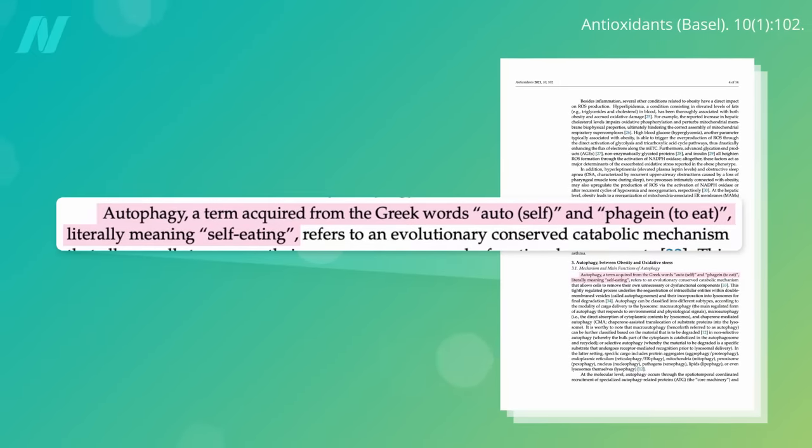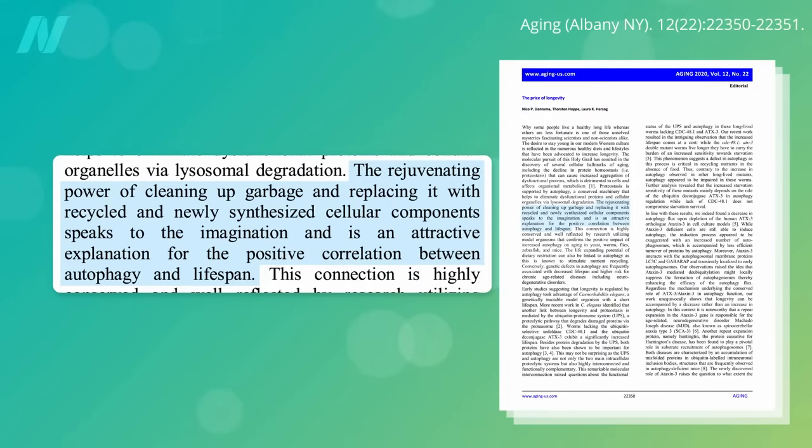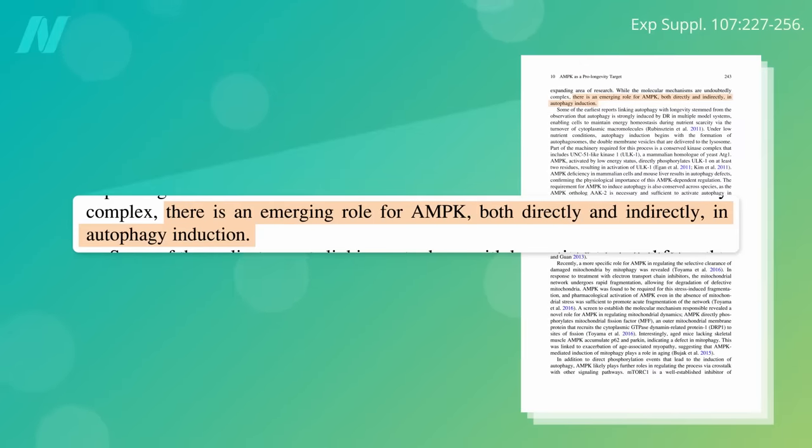Autophagy comes from the Greek words auto, meaning self, and phagian, meaning to eat — so autophagy literally means self-eating. It's a housekeeping process by which defective cellular components, like misfolded proteins that have been allowed to wastefully build up in times of surplus, are broken down and scrapped for spare parts. This doubles as both a salvage operation and quality control, scavenging raw materials in scarce supply, as well as clearing away some of the buildup of damaged debris that is implicated in the aging process. As one review put it, the janitor is the undercover boss. This is one of the reasons AMPK is increasingly recognized as a pro-longevity factor.